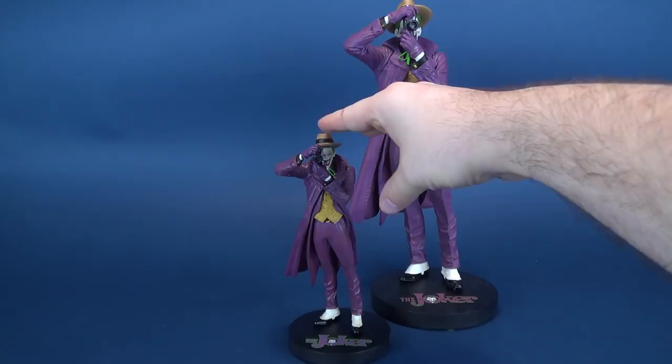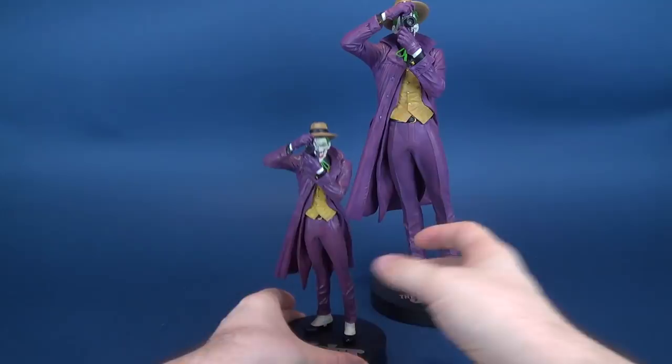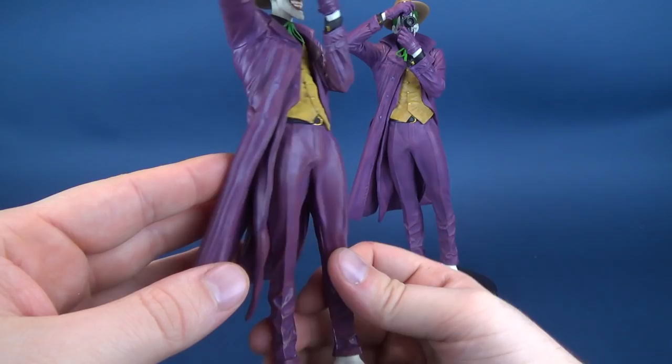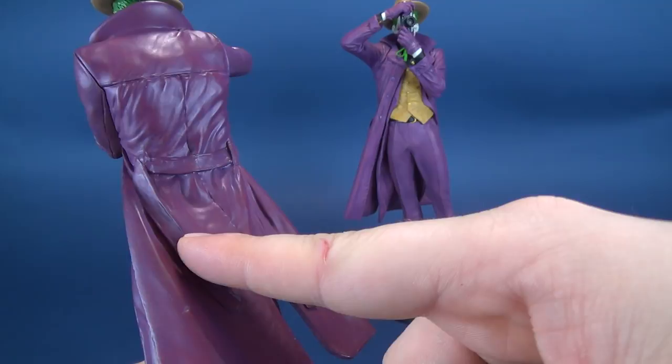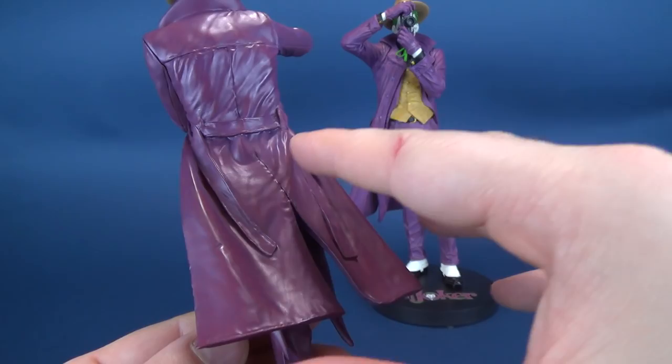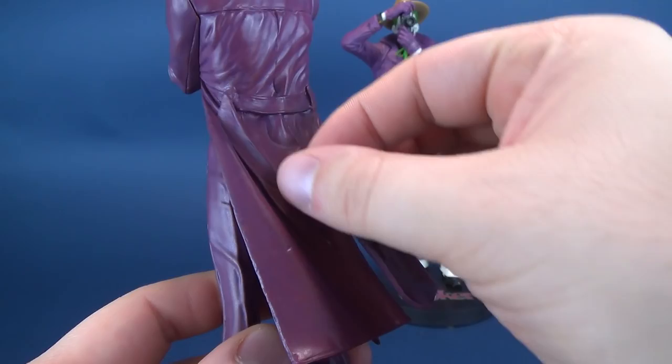The mini version of the Joker Killing Joke is essentially the same as the larger version, but they have taken a few liberties, limiting some of the things that could potentially be broken on the Joker. One of which being the side strappings of his jacket — the larger one actually has separate pieces of the belt that drape out from the jacket. Here, they've kept everything really close, sculpted right to the jacket itself, which makes more sense because of the smaller nature of it.